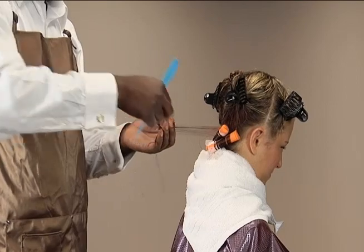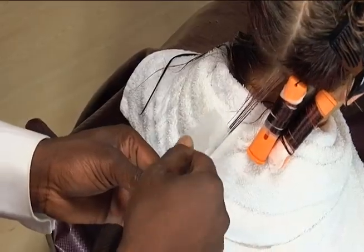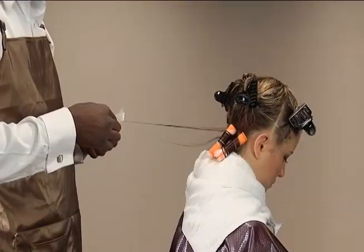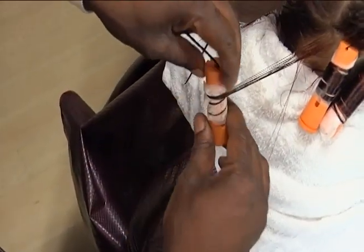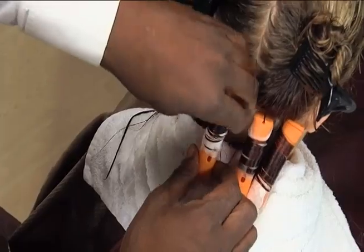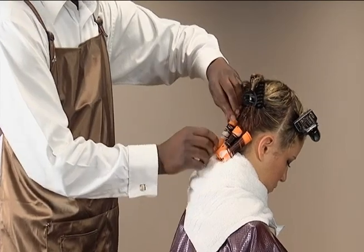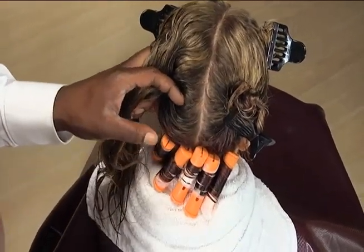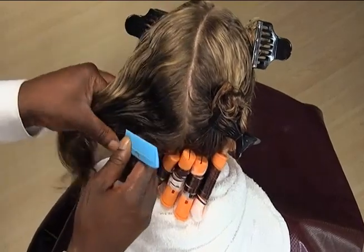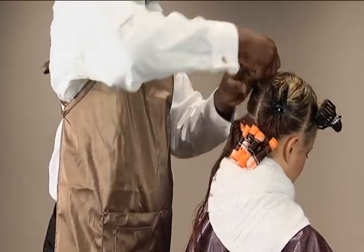Continue wrapping with the same technique in the same direction until the first row is completed. Then section out the second row above and parallel to the first row. Comb the remainder of the hair up and secure it to keep it out of the way.